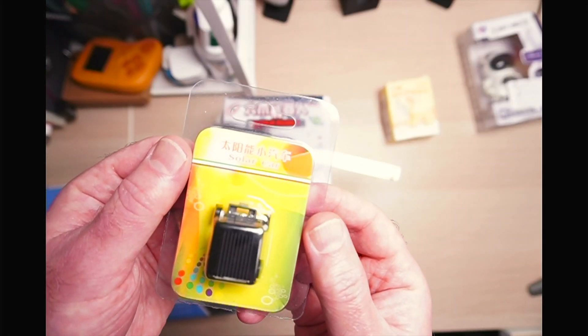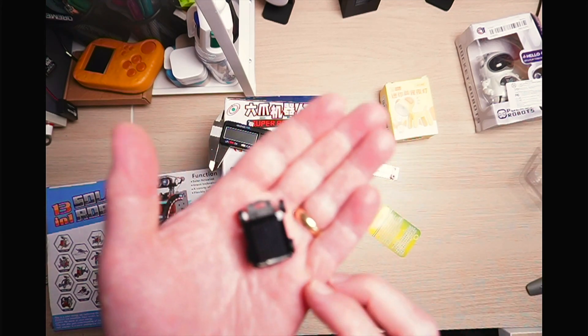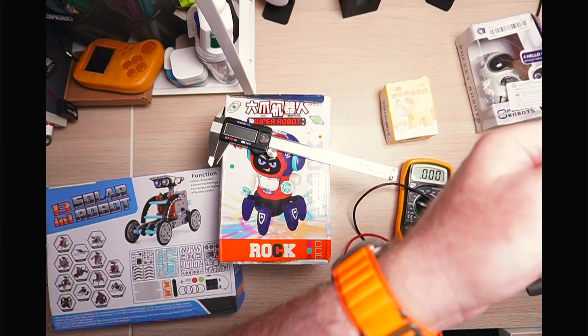I had quite low expectations for this and I wasn't disappointed — as in, it's absolute garbage. The tiny solar panel on the top of the robot is directly connected to the motor, and I confirmed with my multimeter there's no voltage coming to this whatsoever.